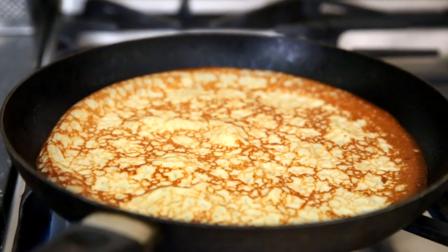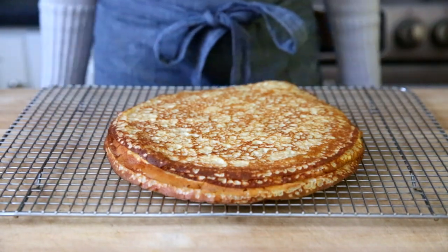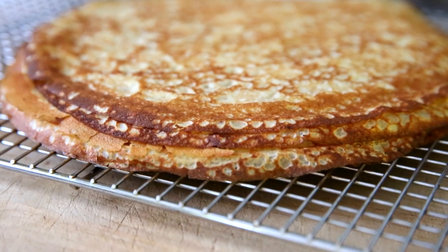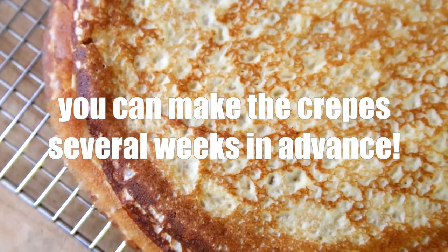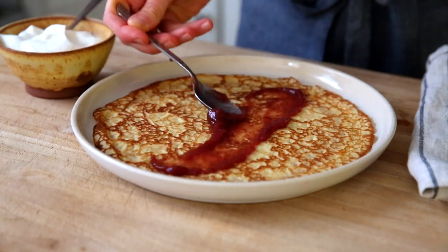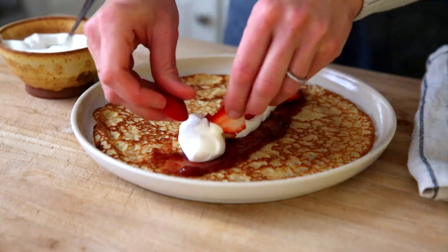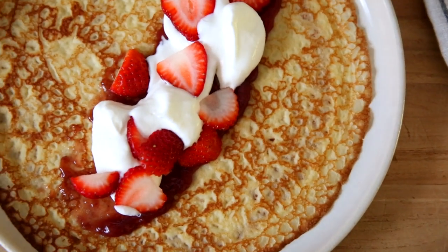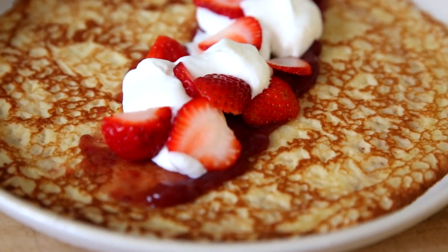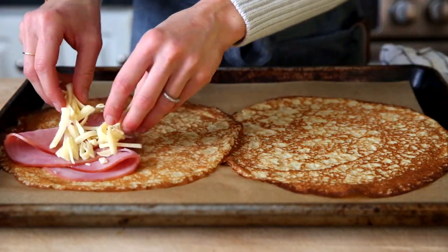Don't worry if your crepe isn't perfectly round on the first try — I promise it'll still taste delicious. As the crepes finish cooking, just layer them onto a cooling rack and let them cool completely. Now for the fun part — let me show you some of my favorite ways to serve these perfect gluten-free French crepes. For an easy but scrumptious breakfast or dessert, spread the crepes with fruit jam, add whipped cream and fresh berries or sliced fruit.